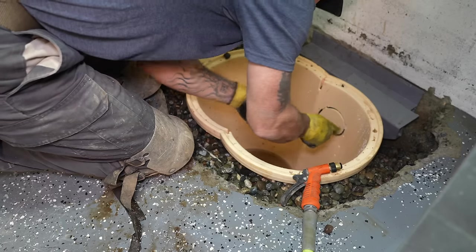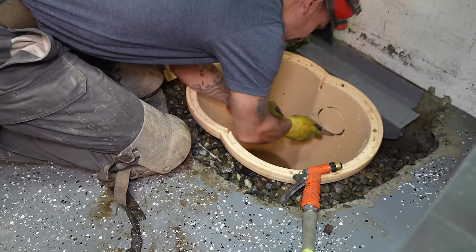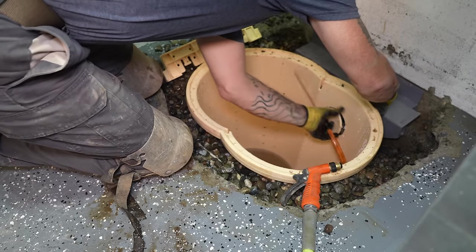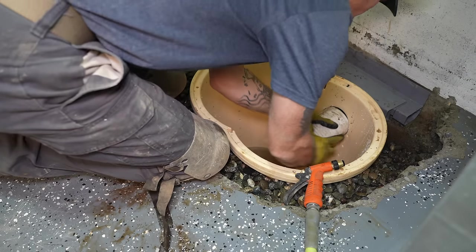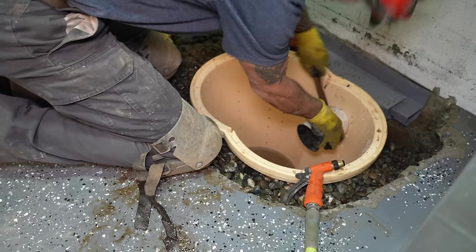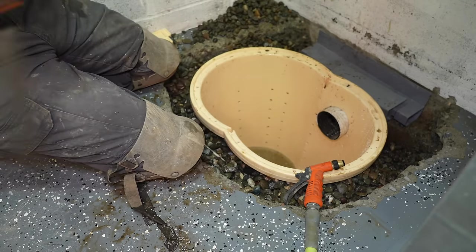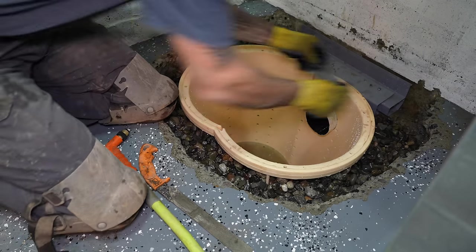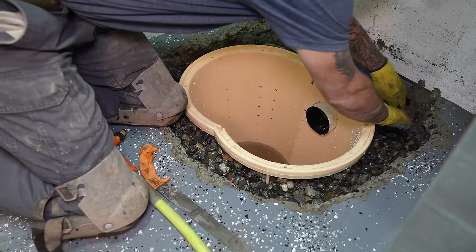Installing the water guard system would mean jackhammering out a small section of concrete around the entire perimeter of my finished family room and then going back to repair it. In all honesty, that is something I might do down the road if I still have water intrusion issues after this sump pump is installed. But I personally think this is going to be plenty, and we're just installing the entry point to this water guard system, which will make that installation process much easier if we have to install it at a later date.